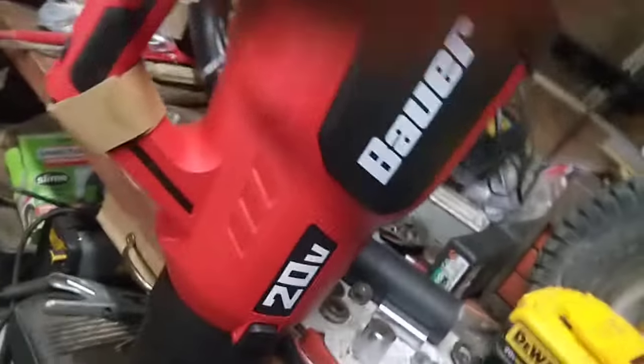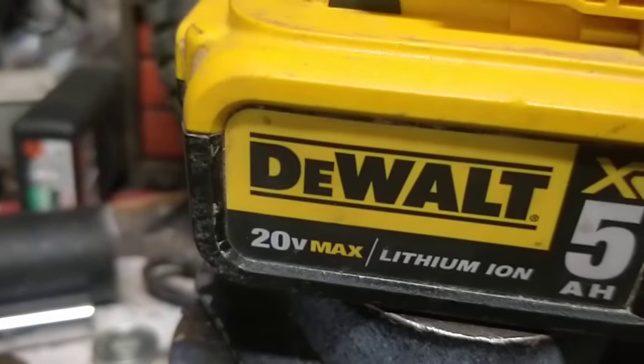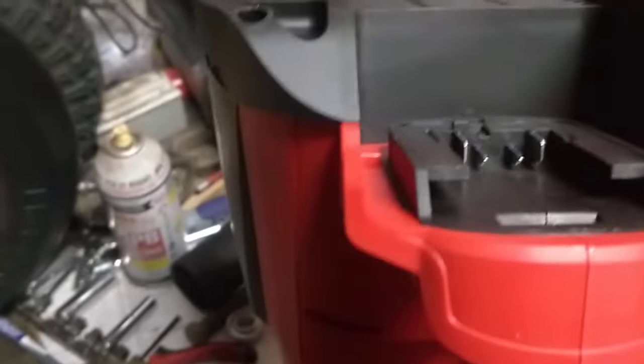Can this 20 volt Bower blower be powered by a DeWalt 20 volt battery? Well, according to the internet, you can by cutting off that little tiny tab right there, and we're gonna try to find out if that's true.